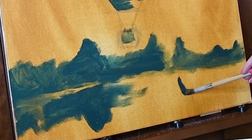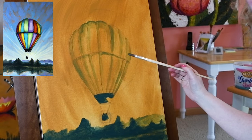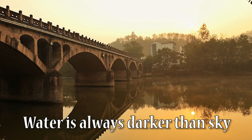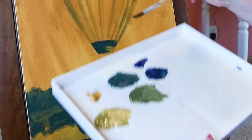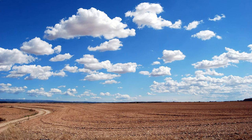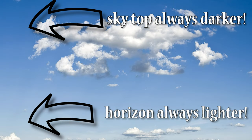I'm ignoring hue right now, just focusing on how light or dark something is. I'm painting the tree line and now the mountain in the distance — the mountain is going to be a lighter value than the trees. There's a lake here and the trees are reflecting into the water. A body of water is always going to be darker than the sky, and the top of a sky is always darker than the horizon.